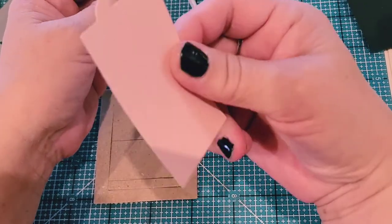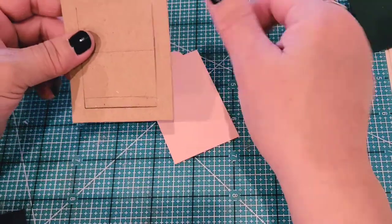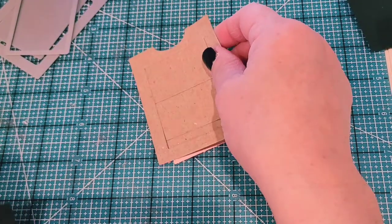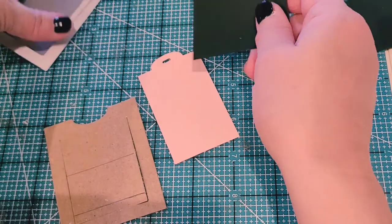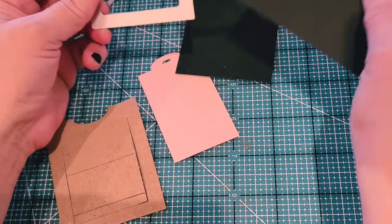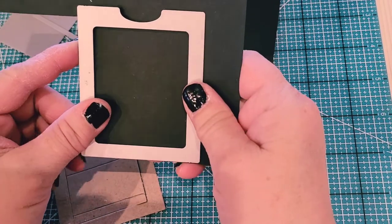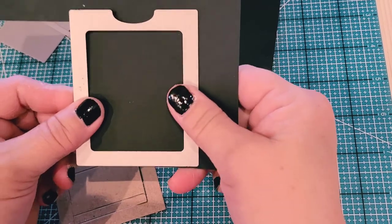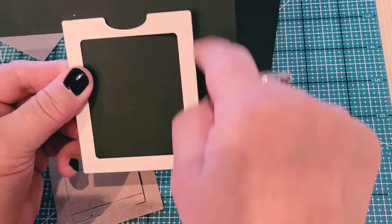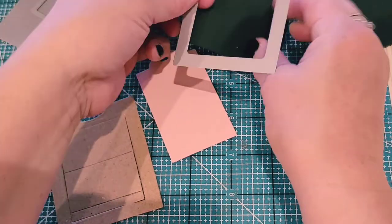I cut that tab piece out in this pink color. The other thing I did was cut out another piece of cardstock. I took a scrap piece of paper, or whatever paper matches your project, and just cut a square around it — that's how I got this one.